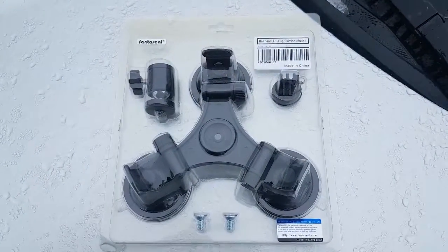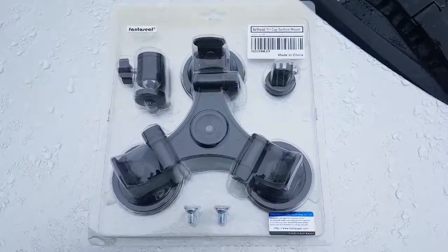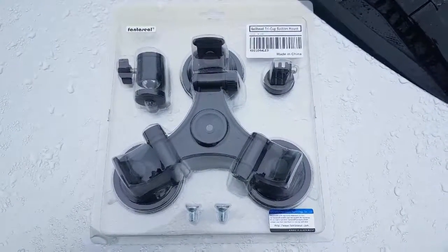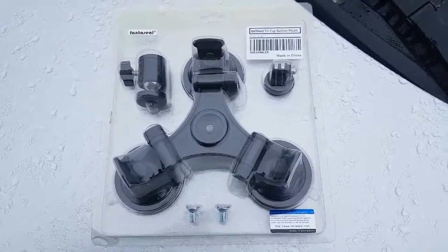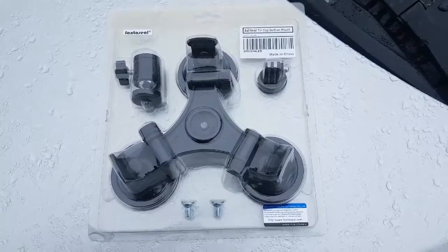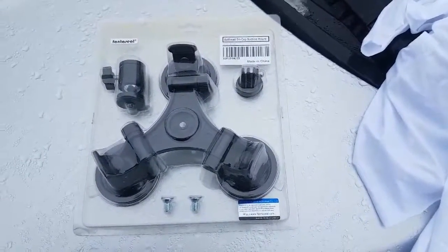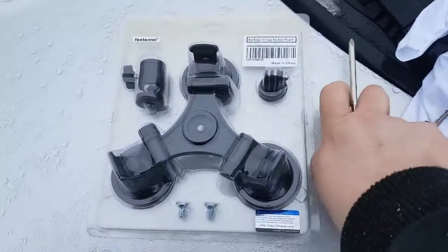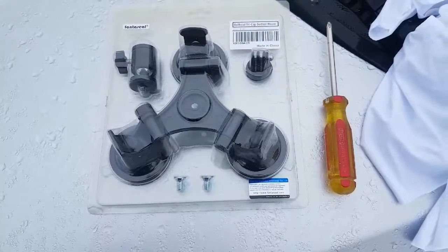How easy is it to install and use Fantaseal's Tri-Cup Ball Head? We're about to find out. Unboxing is kind of pointless as we can see all the ingredients. It appears all we need to install it on this car are some rags to wipe the snow and water off, and a screwdriver. Let's get at this.